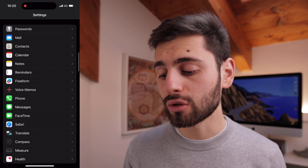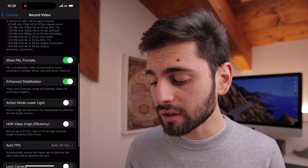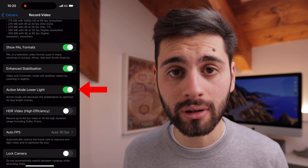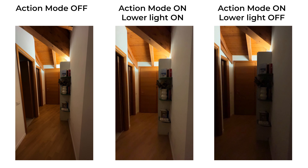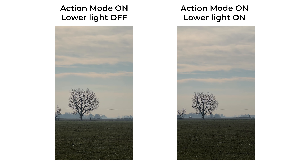To adjust the settings, open the Settings app, scroll down to Camera, and in the Record Video tab scroll down to find the tab called 'Action Mode Lower Light.' I suggest you enable that, because if you don't, the crop of the sensor will be higher and darker scenes will appear darker. There are three different crop levels: lower light disabled, lower light on, and lower light off.